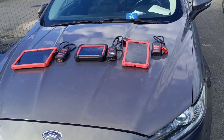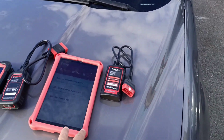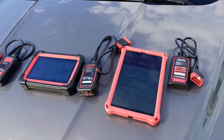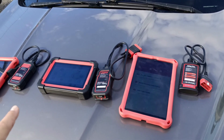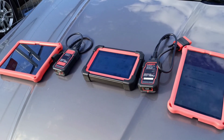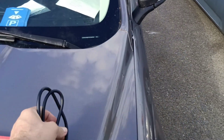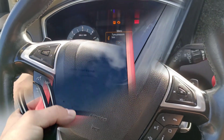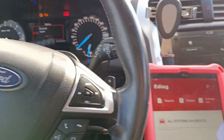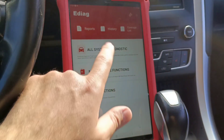I will start first with E-Diag Plus. As I said this one is a budget diagnostic, it's cheap. I don't have so many expectations from it, at least on the options and special functions, but the other two should have a little more functionality. I will plug it in the car and give it a start. The E-Diag is connected. Let's proceed to scan this car — we go on the full system.